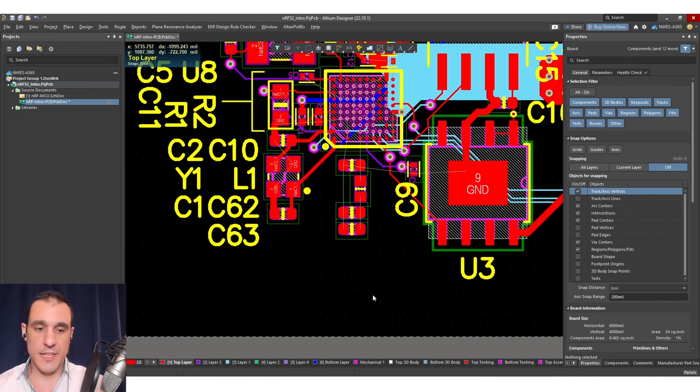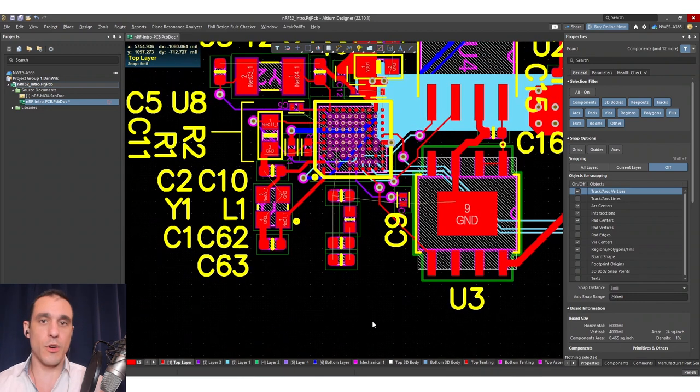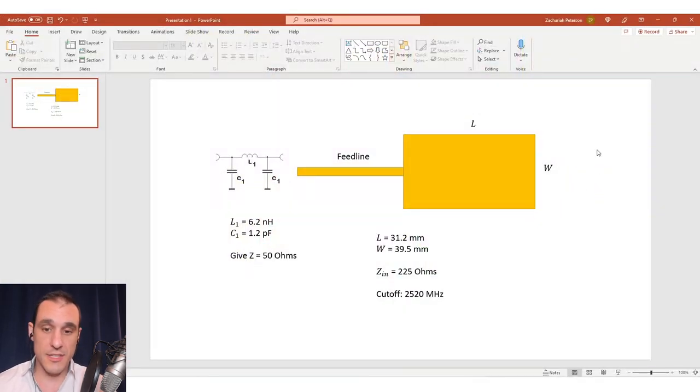If we're going to do a printed antenna, you're generally going to go with one of two options. You could go with a simple microstrip antenna — essentially like a quarter wave antenna — or you could go with a patch antenna. You could also use a parallel patch or series patch antenna array if you wanted to. The series and parallel patch arrays are more commonly seen at much higher frequencies, simply because it makes the size of the antenna smaller.